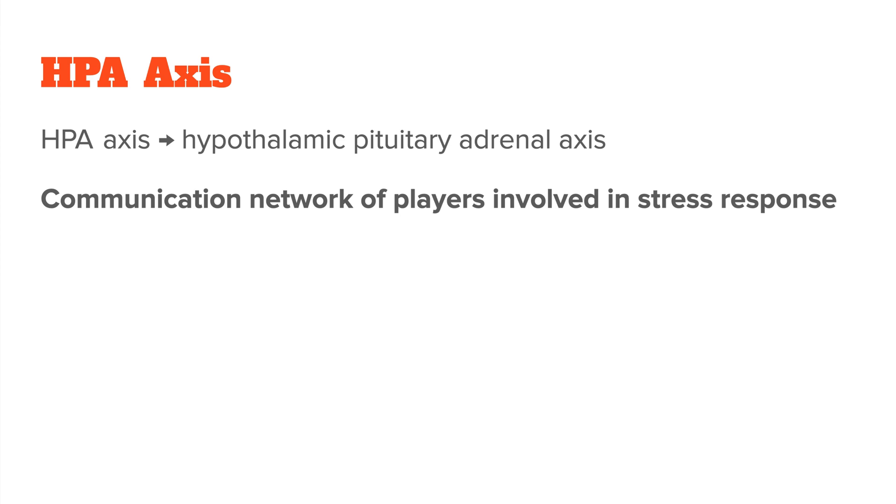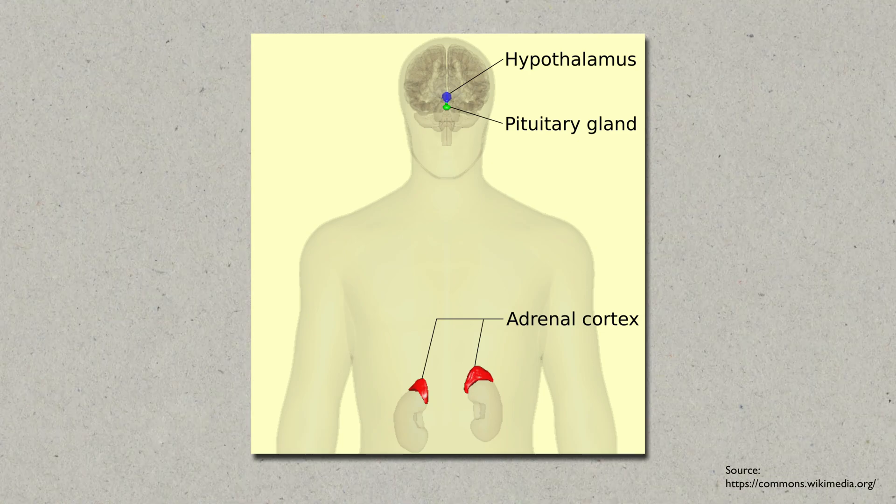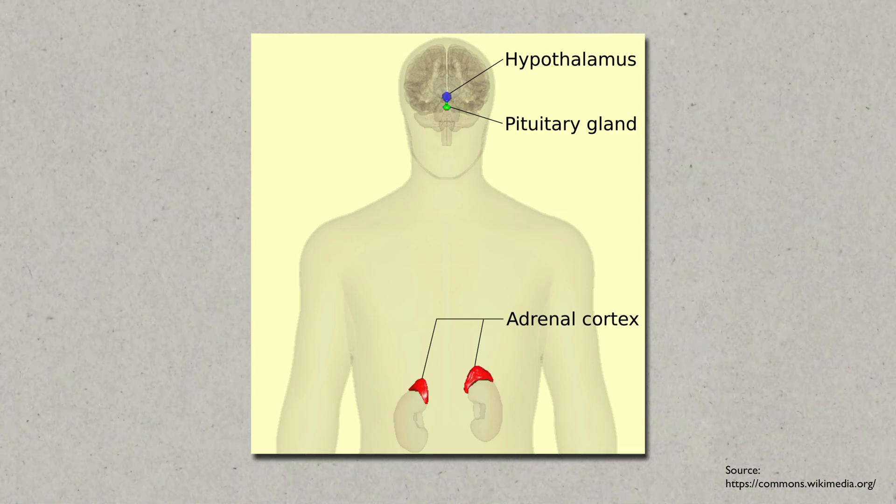So different parts of your brain as well as your adrenal glands. The hypothalamus triggers your pituitary gland which then sends signals to your adrenal glands to produce certain hormones. When everything works smoothly, this system keeps you alert and ready to handle stressful situations.